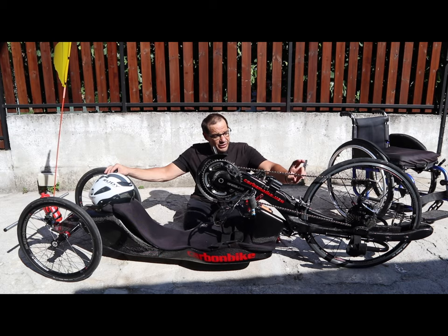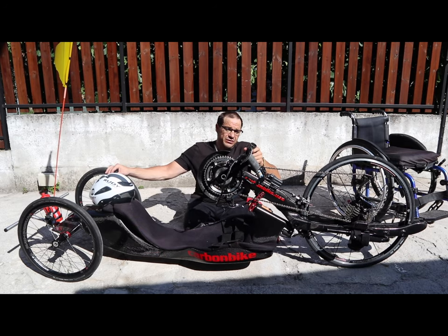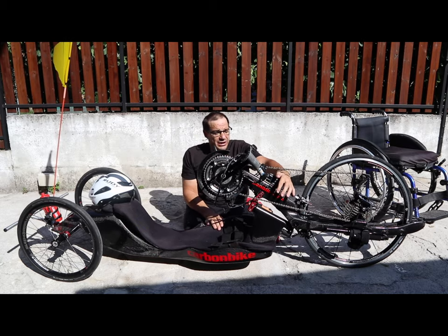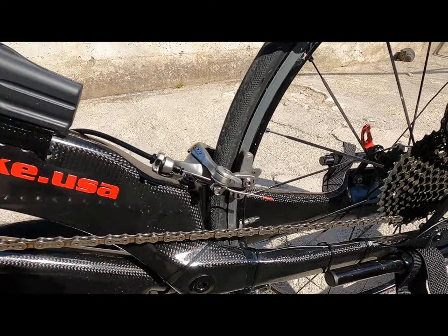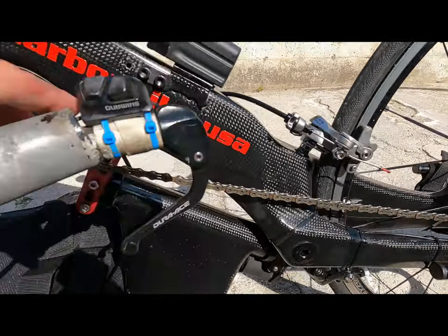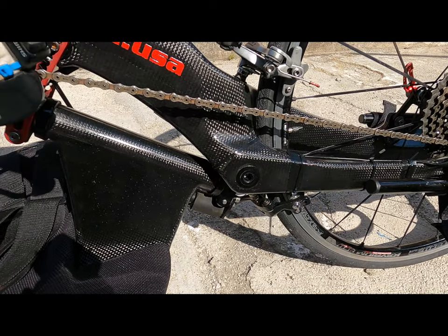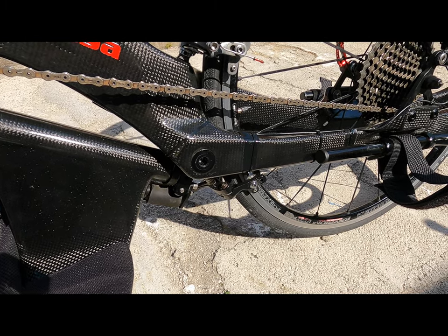Nell'handbike ci sono due freni obbligatori: uno di stazionamento o emergenza e poi il normale frenato sui manubri, che può essere messo in questa maniera come in questo modello, oppure fisso qui sotto con delle leve. Uno si usa sempre ed è sulla manovella — questo è il freno. Poi quello di emergenza o di stazionamento, che è messo indifferentemente sotto o sopra dipende come uno vuole usarlo, per bloccare la bici o nel caso si rompa il freno principale.